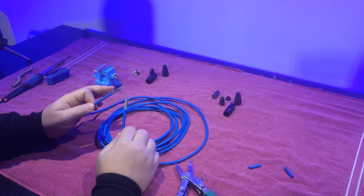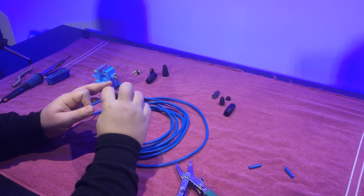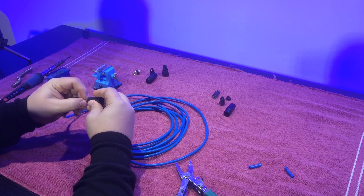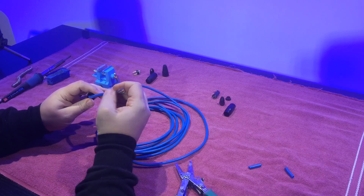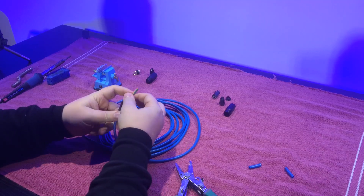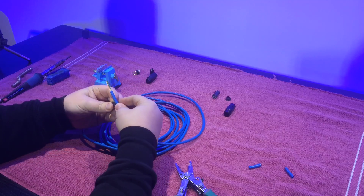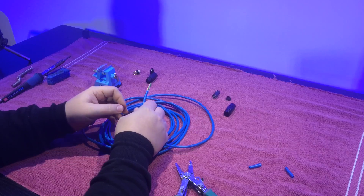Now that we have the cables in this condition, before we do anything else with the cables, we're going to slide all the cables inside of the housing. These little clamps do have a little more leeway as they can kind of give way, so that's not as big of a deal, but it's just easier to put them all together.